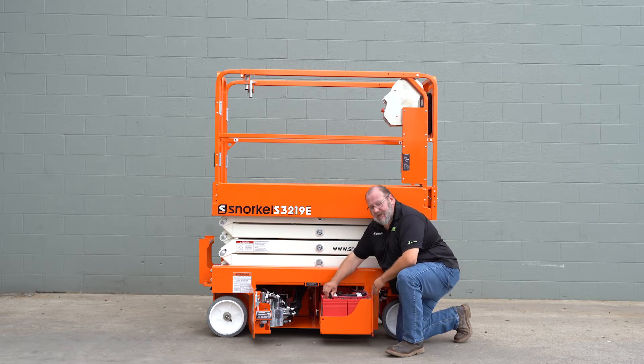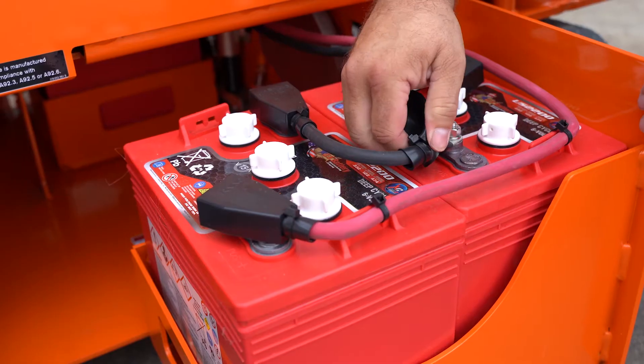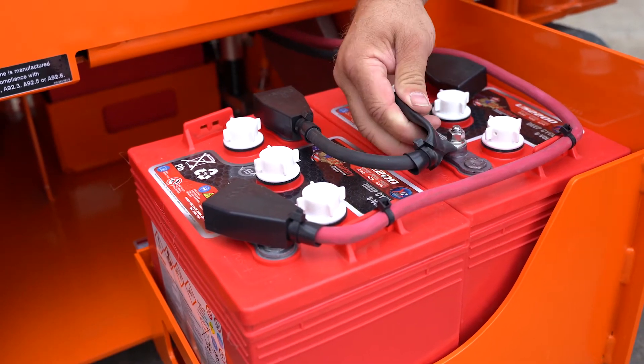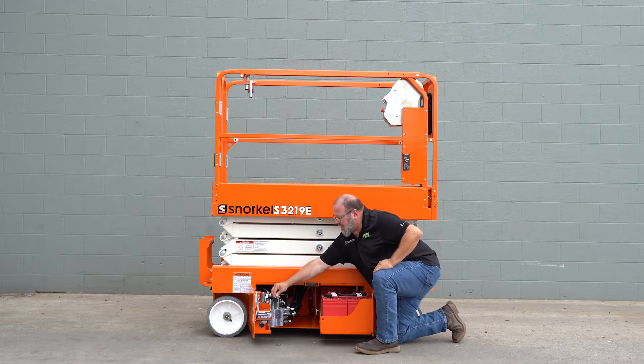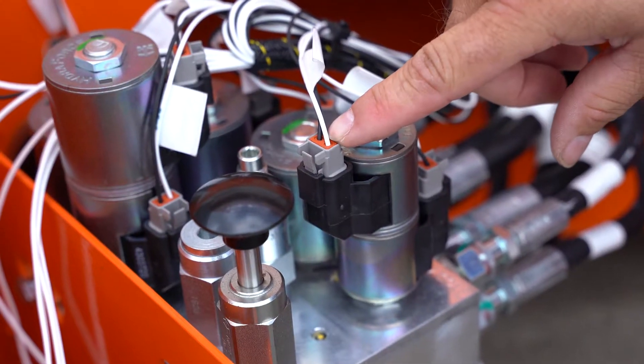Next we'll check all the electrical connections on the battery. Make sure they are tight. Next move over to the gray plugs on the valve. Make sure each plug is seated into its connection point.